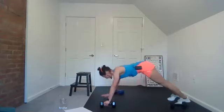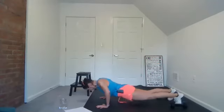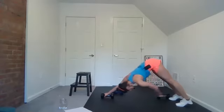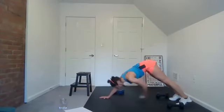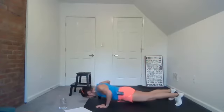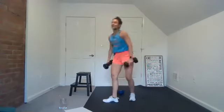I want you to think about the talents, the gifts, the passions that you have. All of those have been given to you by God. Good — come up. Last time with this — goblet press. I will be so thankful when we get to tap this one out. Go — you got it.